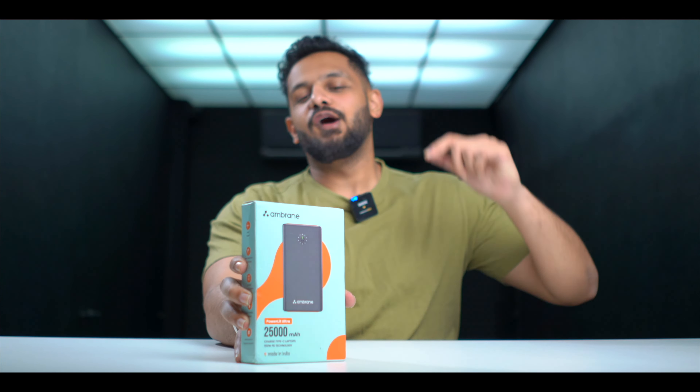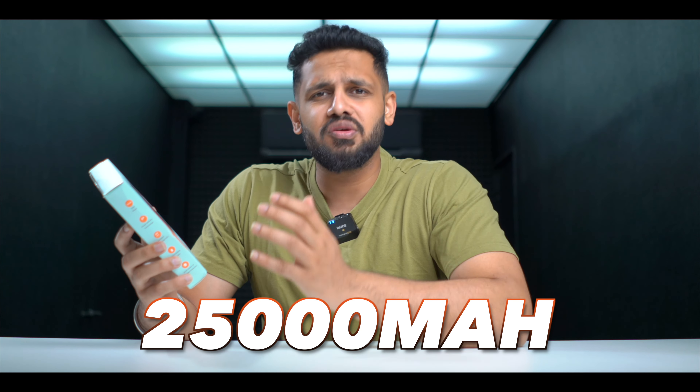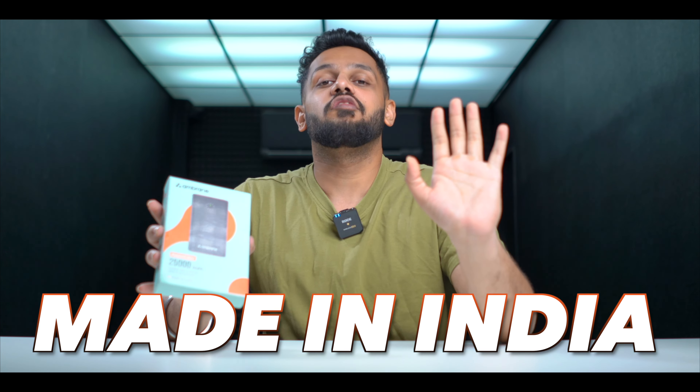So in today's video, this is a powerhouse — this is the Emrean power bank which comes with a 25,000 mAh battery. It is called Power Lit Ultra and is a Made in India product, and the most proud aspect of this is the feeling of quality.